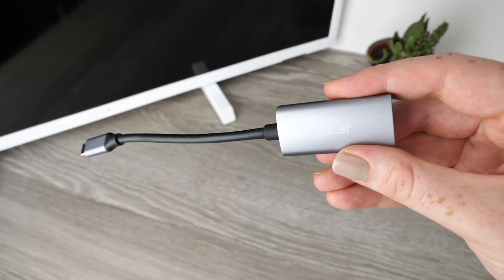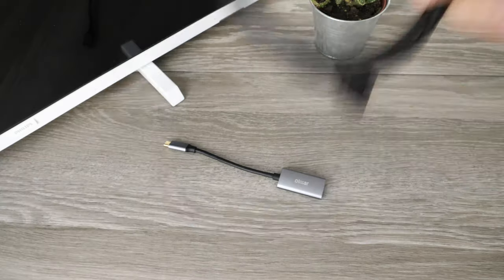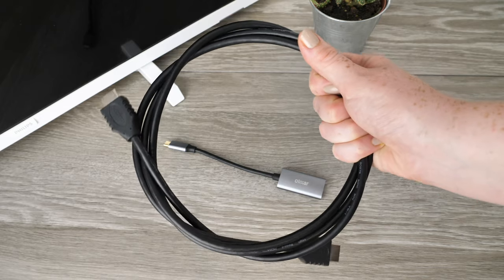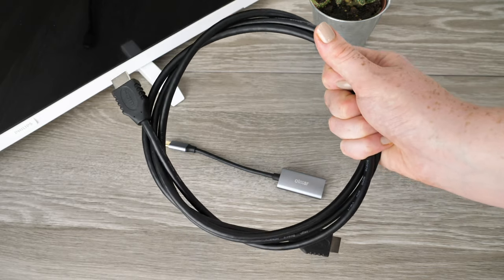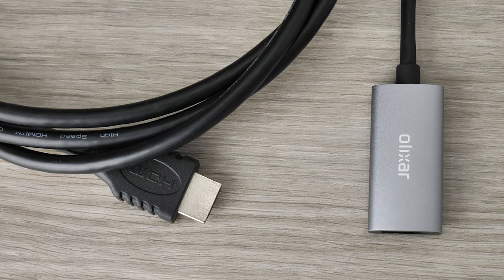In order to make this possible there are a few very short and simple steps that you'll need to complete beforehand. Firstly you will need a HDMI cable to work alongside the Elixir adapter. If you're already using one from your TV you can unplug it from the device that it is connected to and use it to connect to your phone.